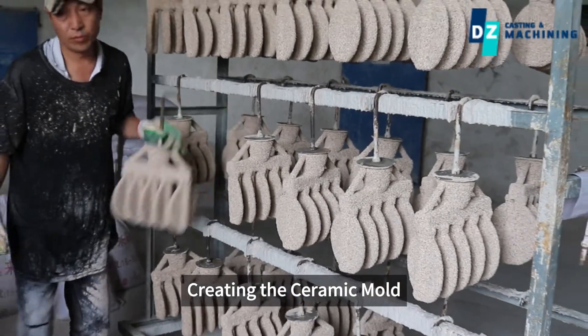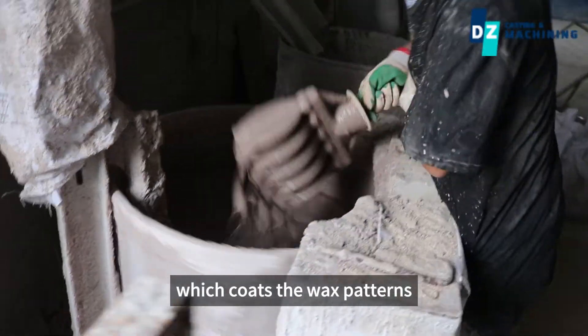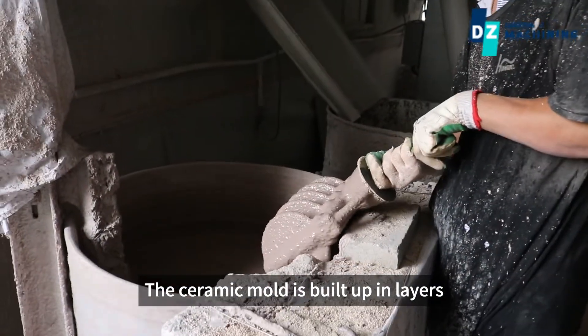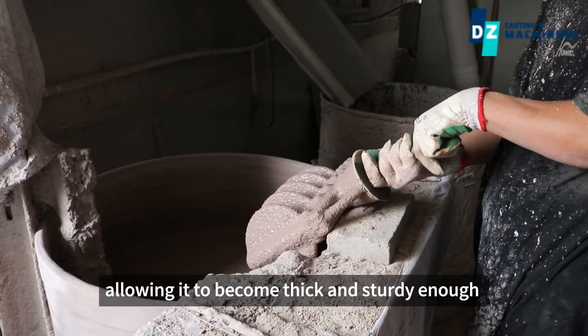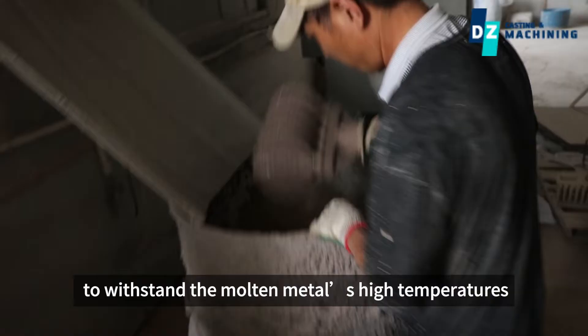Creating the ceramic mold. The assembled wax tree is dipped into a ceramic slurry. The ceramic mold is built up in layers, allowing it to become thick and sturdy enough to withstand the molten metal at high temperatures.